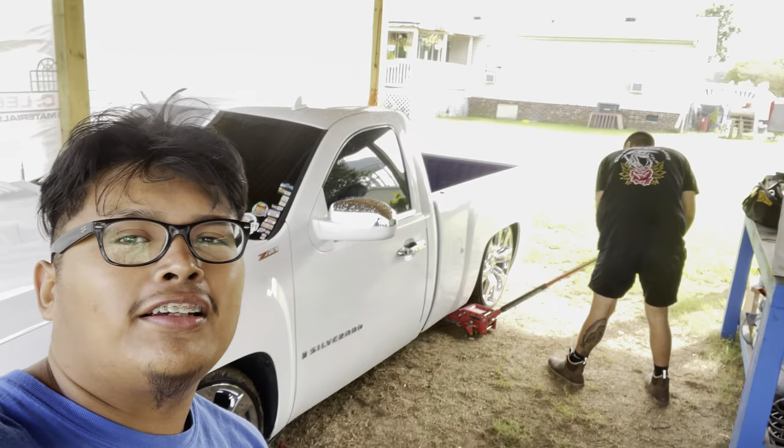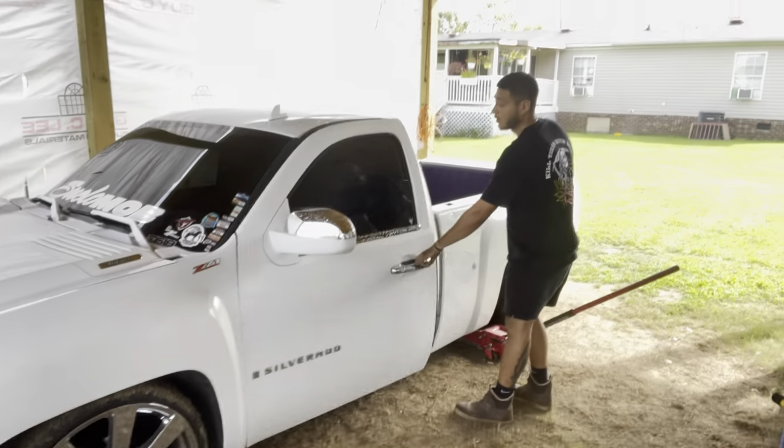Hey guys, welcome back to a brand new video. Today we are here at Gilmore's Chop Shop and we're about to relocate this gas tank because for the longest it's been scraping and scraping. I'm scared that it's starting to get messed up really bad, so that's what we're about to do right now.